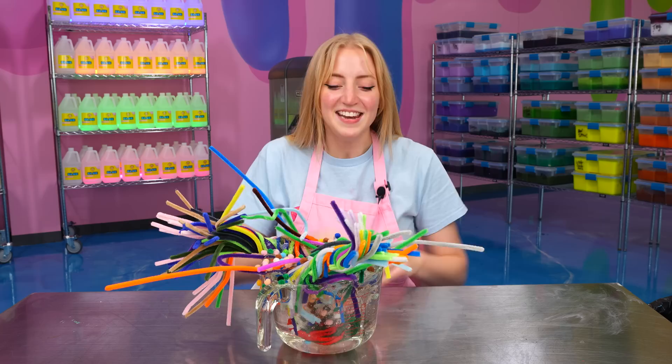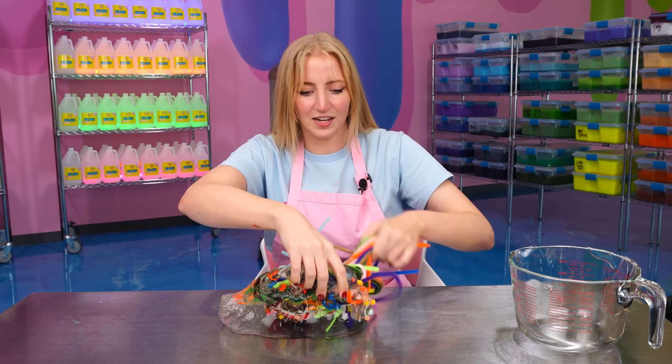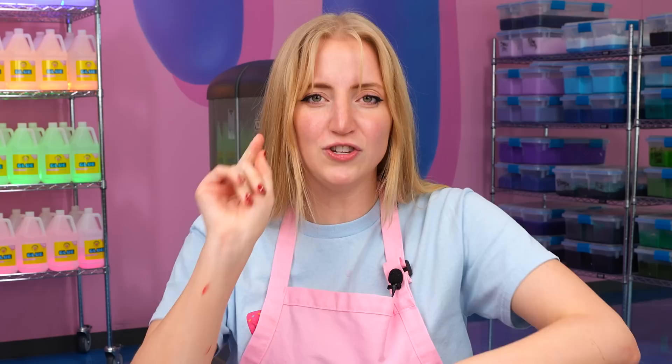Now let's see how these pipe cleaners affected our slime. I'm really excited to see how it feels to play with a pipe cleaner inside of slime. Let's squish it up. It's feeling very weird — honestly it feels kind of fuzzy still, but look at how cool that looks. It is definitely very, very hard to play with. Honestly, on second thought, maybe don't try this at home because these are kind of pokey and I don't want you guys to hurt yourself. So maybe this is a better experiment left up to the slime professionals. For this time, kids do not try this at home.